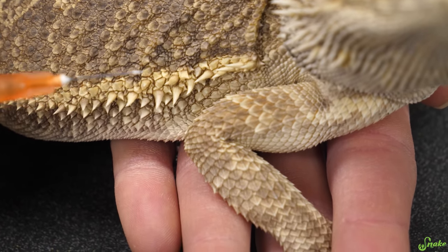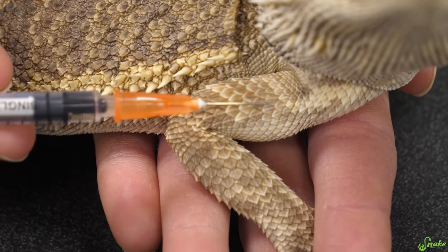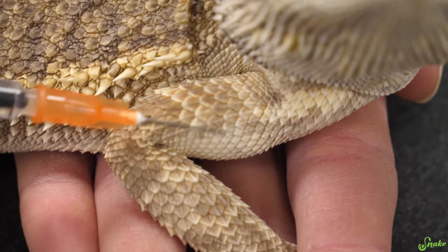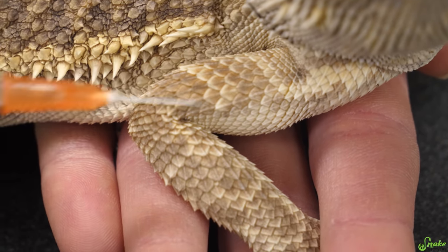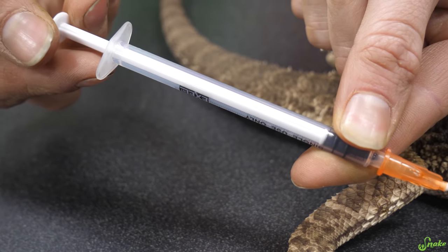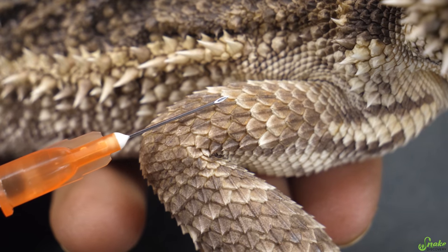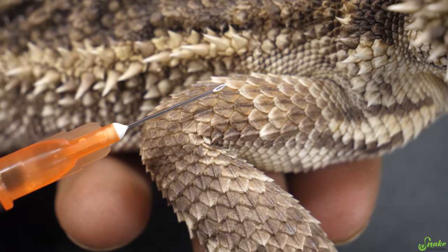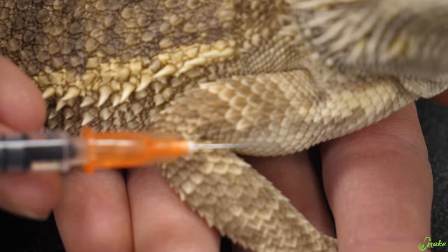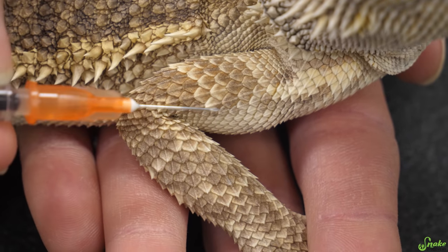When you're pushing the needle in, you want to aim for around the middle of the muscle. You obviously don't want to push it all the way into the leg itself — you don't want it poking out the other end on a small bearded dragon or small lizard. So you want it to go into the middle of that muscle. Once the needle is in, pull back slightly on the plunger, and if you see any blood getting sucked back into the syringe, that means you hit a vein. You don't want to inject this into a vein. So if that happens, just pull the needle out and try again in a different spot. The chances of hitting a vein are very slim, but it's still a good idea to pull back on that plunger just to make sure.